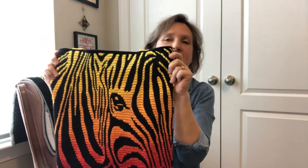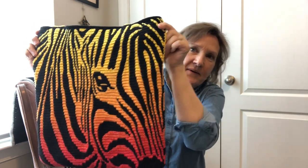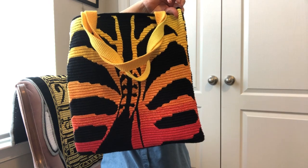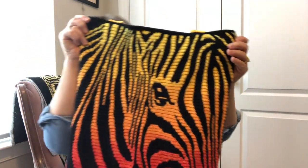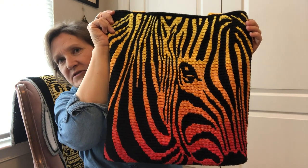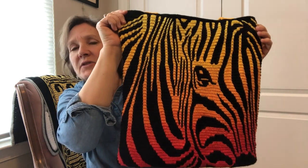It's actually called the heads and tails zebra mosaic bag slash pillow. Isn't it cute? This is by Natalia Kononova from Outstanding Crochet. You can get this fun mosaic crochet pattern — probably more of an intermediate level — on her website, Ravelry, or Etsy. I'll put the links in the information below.